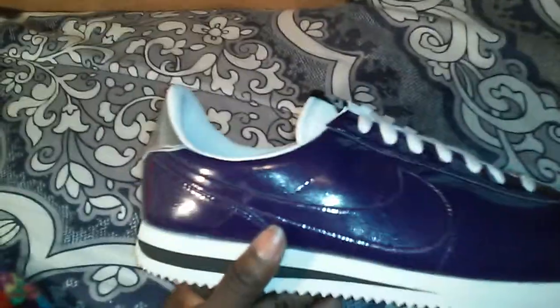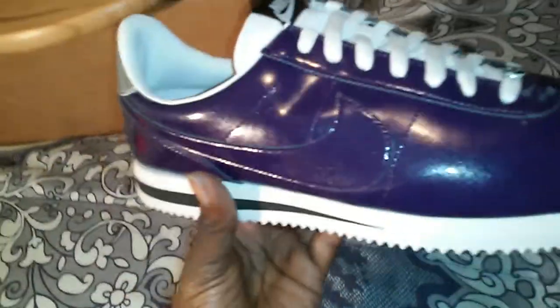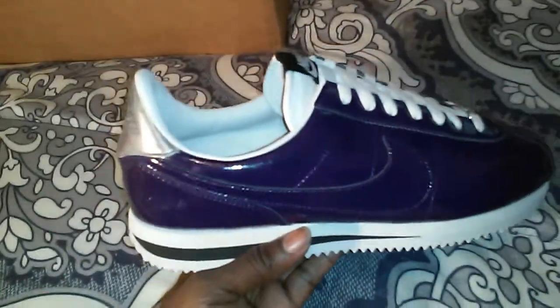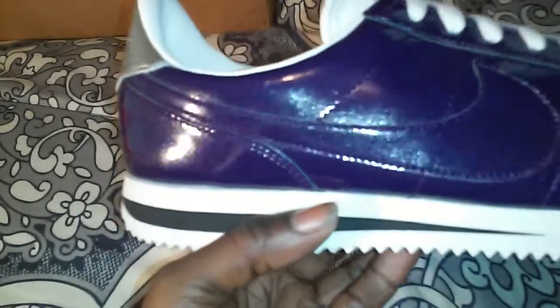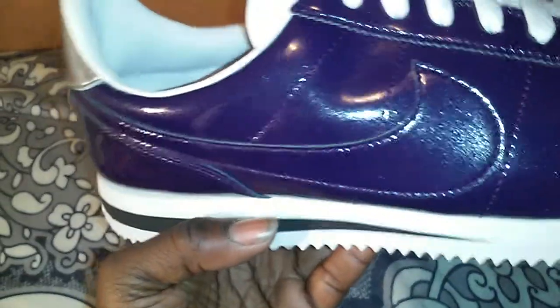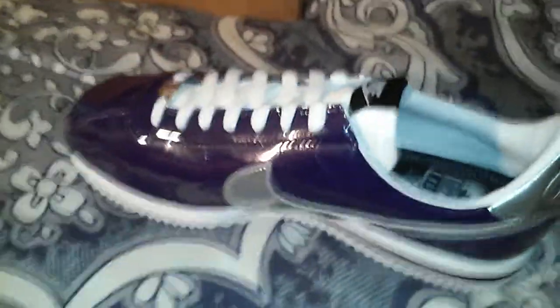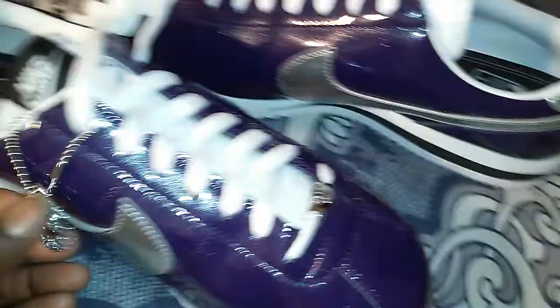I think this would be a really nice summer/spring shoe. As you can see, it's really shiny. The inner check is purple, but the outer check is like silver — that's what I really liked about the shoe, that's what really kind of got me. It also comes with a hang tag which says Cortez on there.